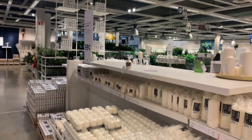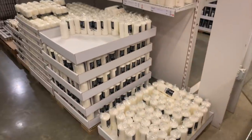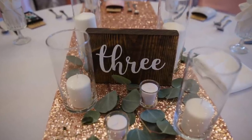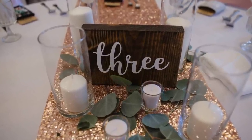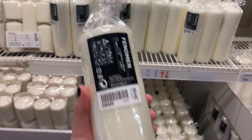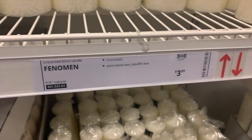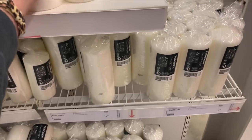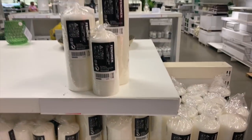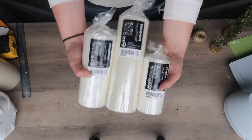My first hack is the Ikea candle section. I found this originally when I was planning my wedding — I wanted to do pillar candles on our tables and the ones everywhere were so expensive. So I found these which are super tall and they're only $3.99. This medium sized one is $2.99 and the smaller one is $1.99. So this whole arrangement is about nine bucks, which is a steal compared to other stores.